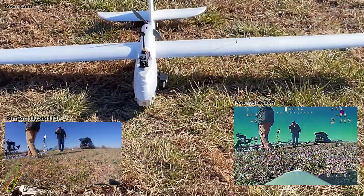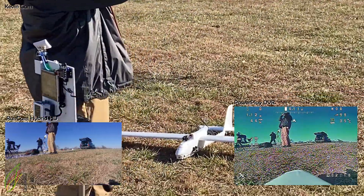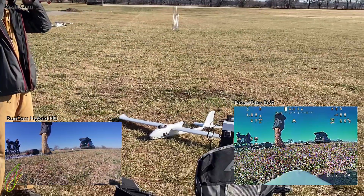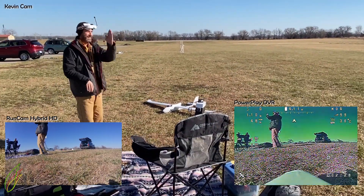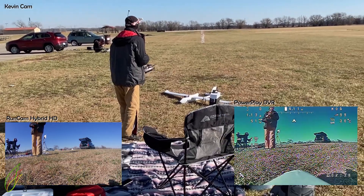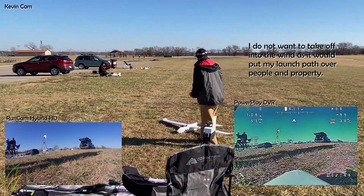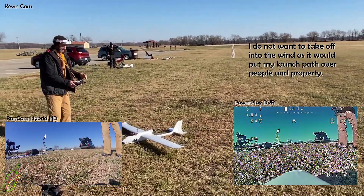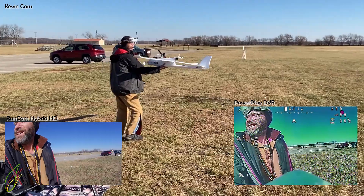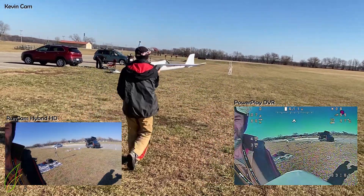As soon as it's ready to fly — we're ready to fly the Ranger 2000. It's a beautiful winter day. It takes me forever to get ready for a maiden flight like this. We're discussing the wind speed and direction, and I've already made up my mind to do a crosswind takeoff because the winds are like — oh yeah. Checking the control surfaces in the auto-level modes — looks like everything's moving the right way.